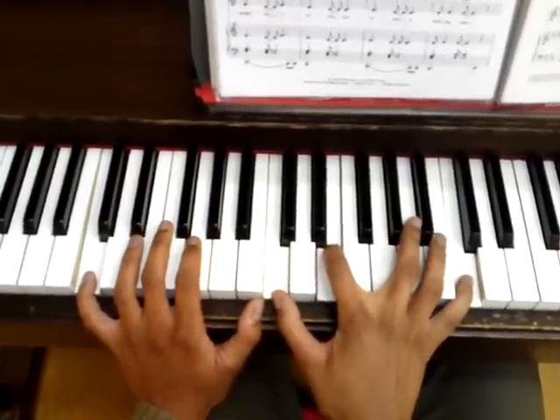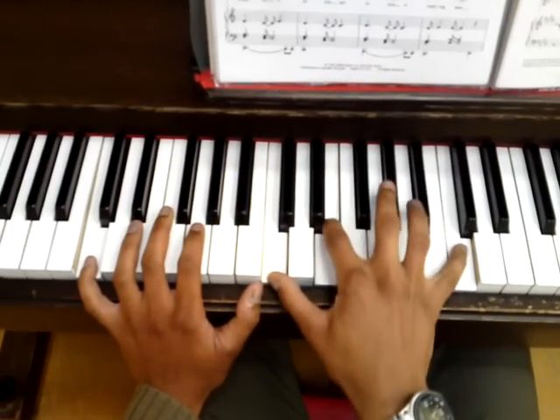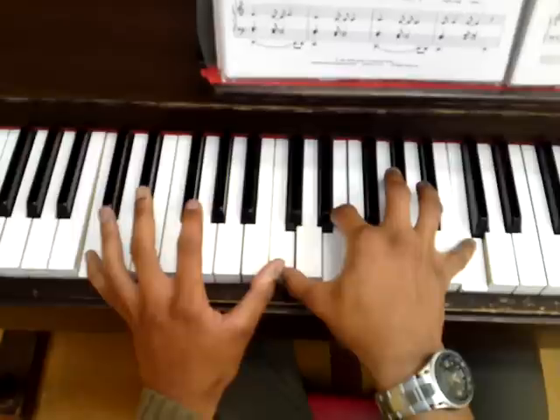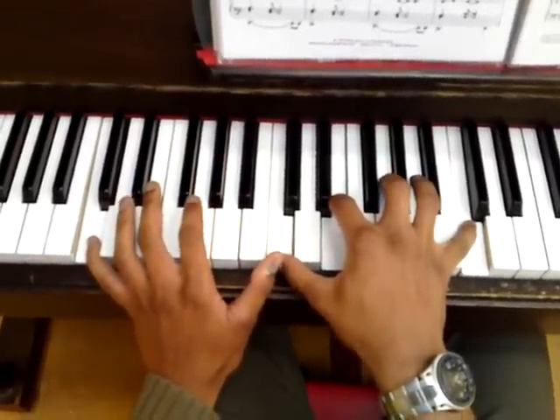In the upcoming video we'll do the bridge section, which is slightly different from this one, but then it drives back to the same thing — and that's the whole song. So until next time, goodbye.